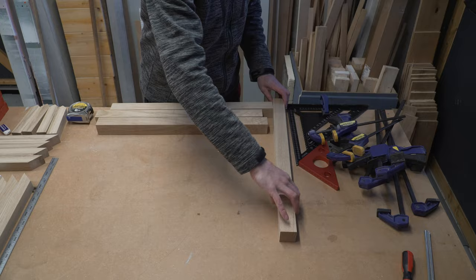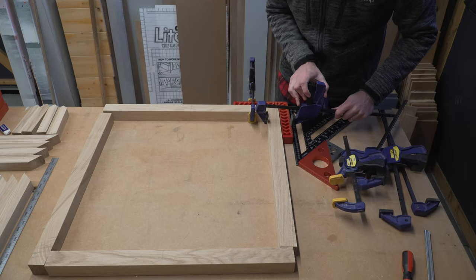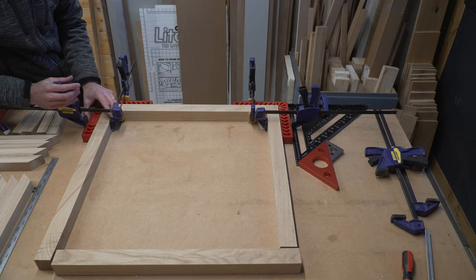It was then time to do a practice assembly with all our pieces. We started with our clamping squares around the perimeter to ensure we began with a perfectly square frame. This is key — if this outside perimeter isn't square then the whole thing is guaranteed to be off, so we really need it to be perfectly square before moving on.